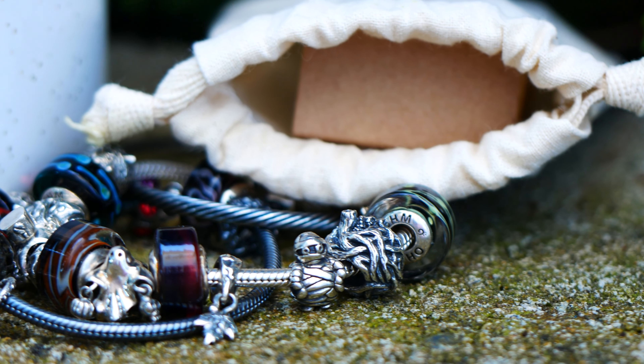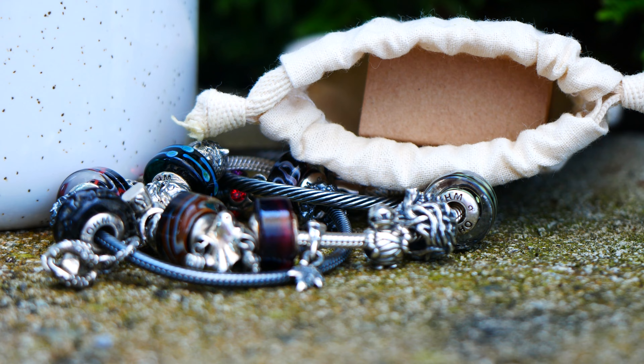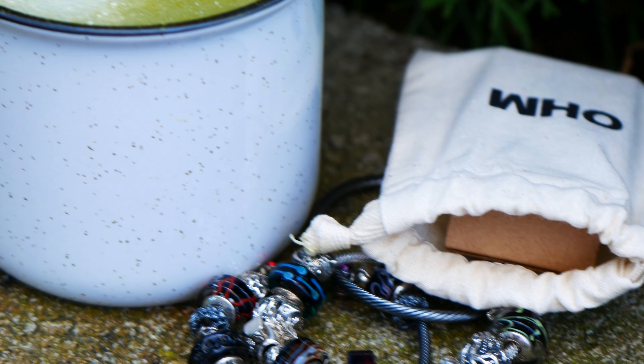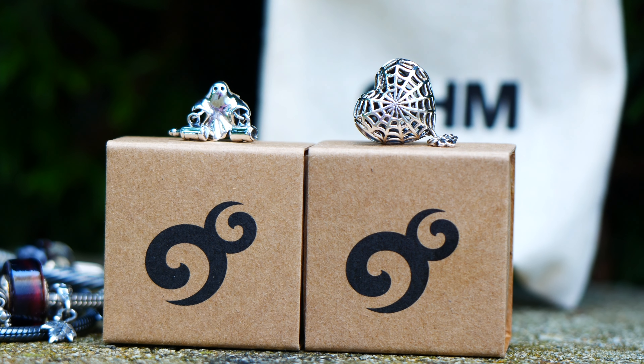They're so spooky and fun and I'm very excited to add them onto my Halloween Ohm Beads bracelet. You might have remembered my Halloween bracelet from a couple years back — I've since updated that design, but you're kind of seeing a sneak peek of it here. So I'm probably going to be filming a new video on it as well, with the additions of these two new beads. I think they're probably going to be added on, so maybe I'll show you a before and after.